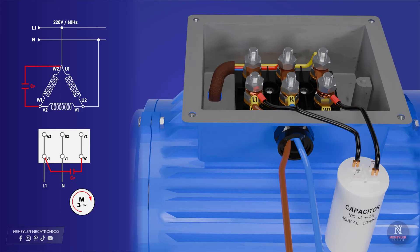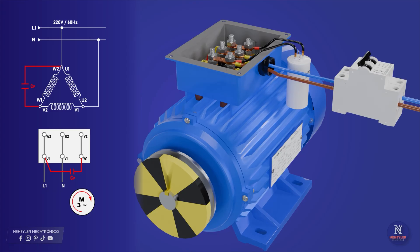It is also possible to connect a protective ground cable, which is green and is connected to the motor chassis, with the other end going to ground. The capacitor or condenser has to be a permanent run capacitor rated at 450 volts AC and a frequency of 50 or 60 hertz. For this case, only a switch or key has been considered to turn on the motor; it does not have any additional protection.